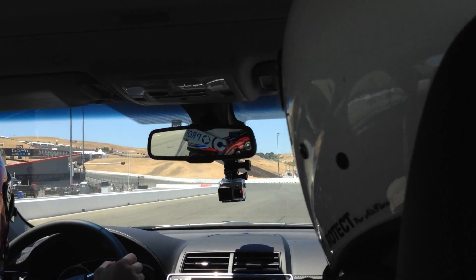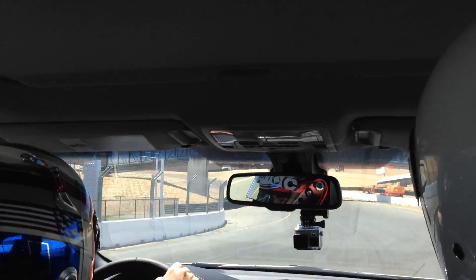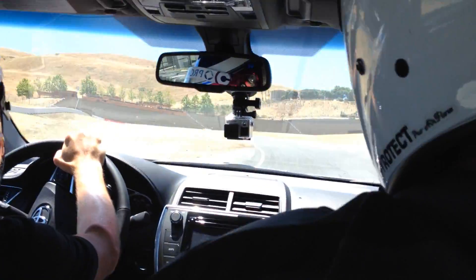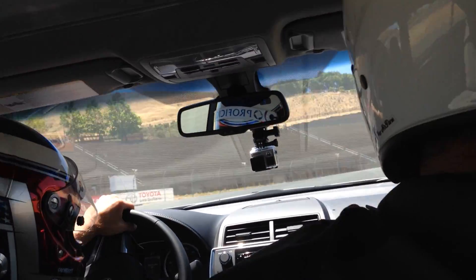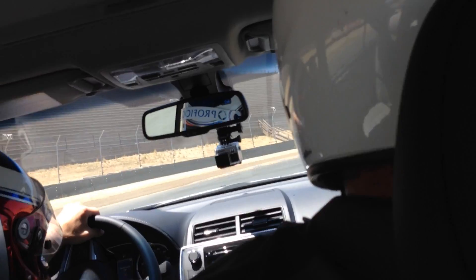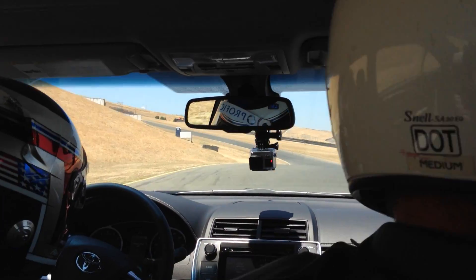You'll feel the suspension do a little bit of bouncing right here, like when we just kind of tap the brakes to keep it from underneath this. That elevation change is wild — it's just absolutely insane.